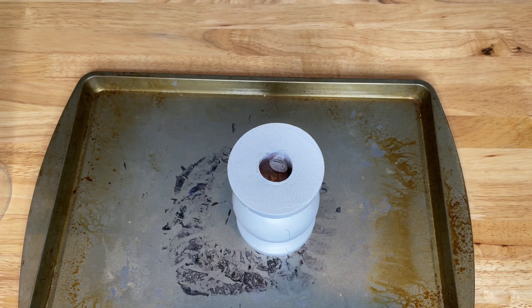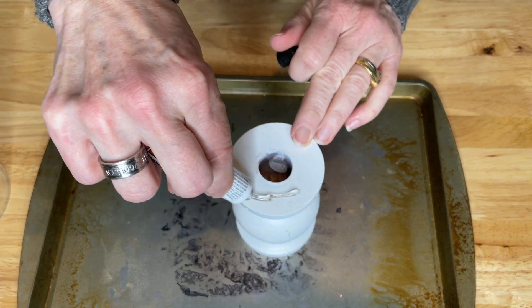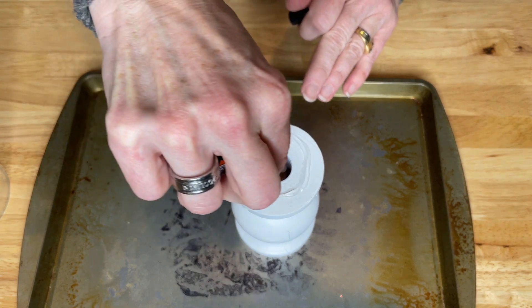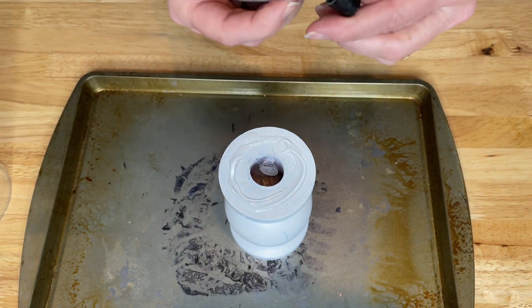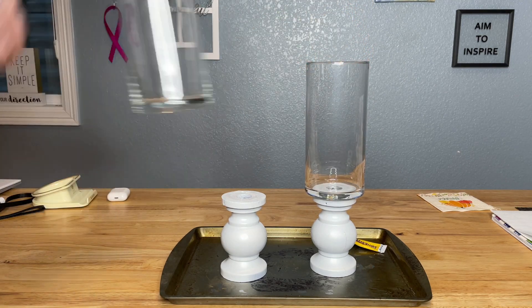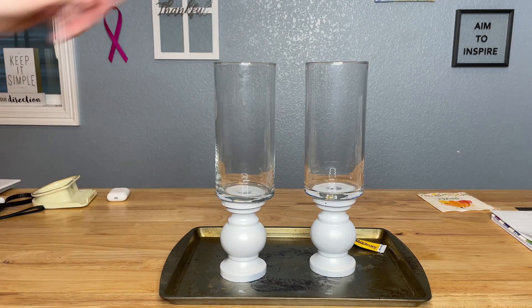I brought them both back inside after they were dry and placed them on a cookie sheet. I put some super glue on the top of each candle holder, making sure to leave a generous amount. I carefully placed two vases on top of the candle holders onto the glue.